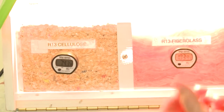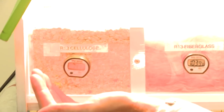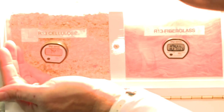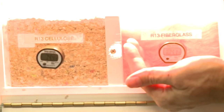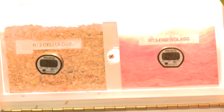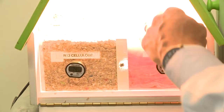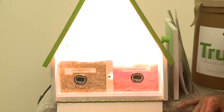It's been about 10 minutes since we've had this light bulb on. Look at the difference — it's 74 degrees on the cellulose side, which only came up about 4 degrees, while the fiberglass side is 104 degrees. Absolutely amazing. Why would you ever want fiberglass in your house? You can see that if you have it — which most homes do — it is really severely underperforming.